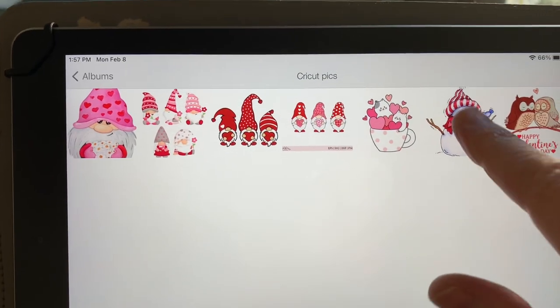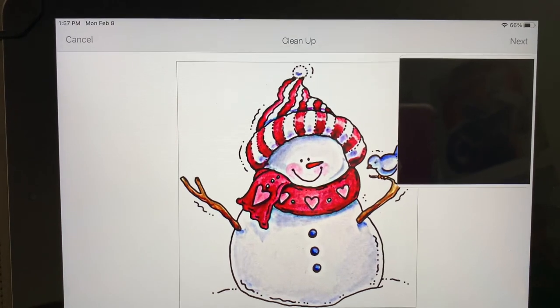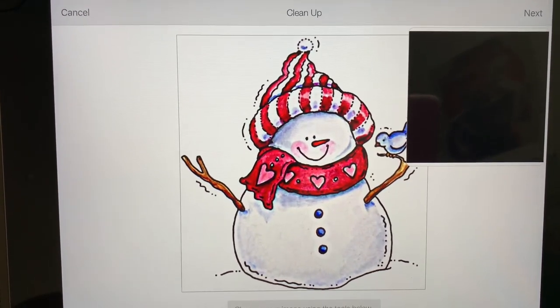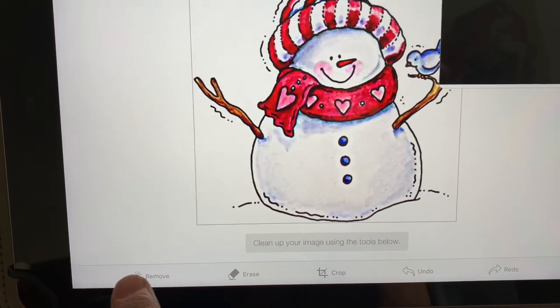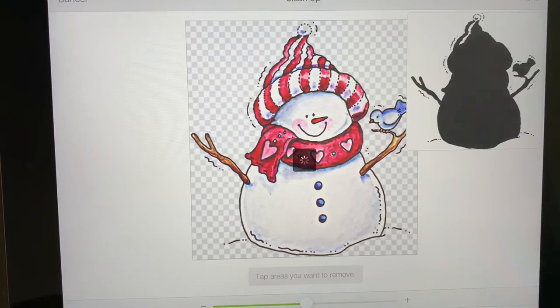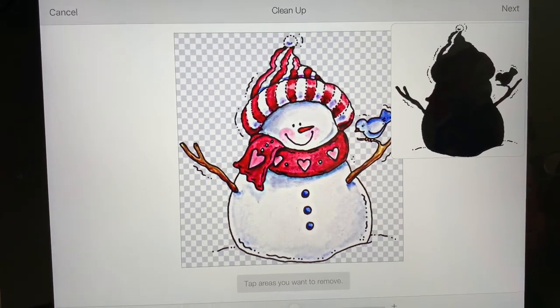I'm going to choose this adorable little snowman first and right now it's coming to the spot where it wants me to clean up the image. Before we can use it in Cricut Design Space we need to do that. To do that, all you need to do is come down here and hit this little remove button, hit anywhere in the white area, and see how that's totally cleaned up the image.